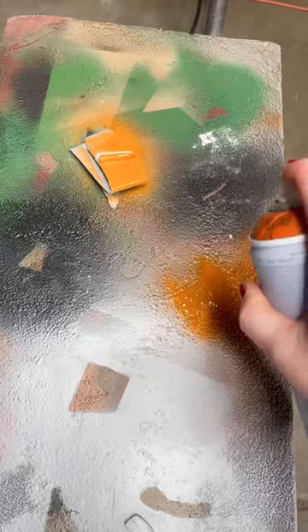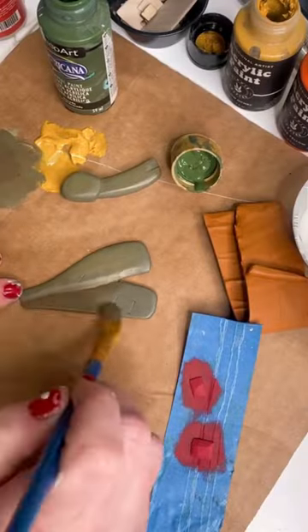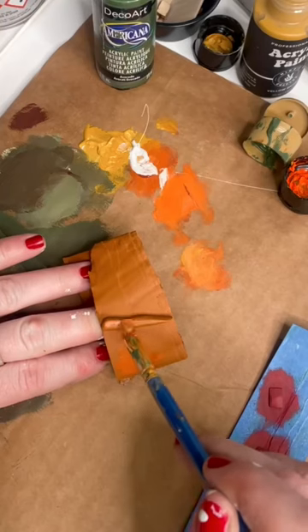Lately I have been giving my pieces a base coat of spray paint because I like the coverage, and then I go in with acrylic paint to add the shadows and the highlights. This does take some practice, though, I will tell you.